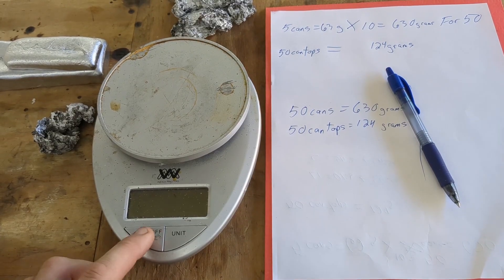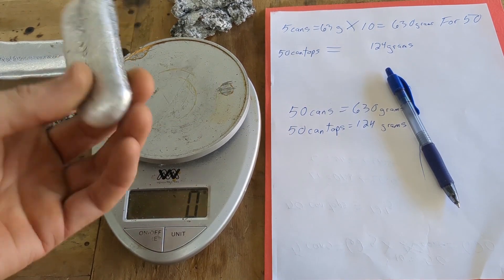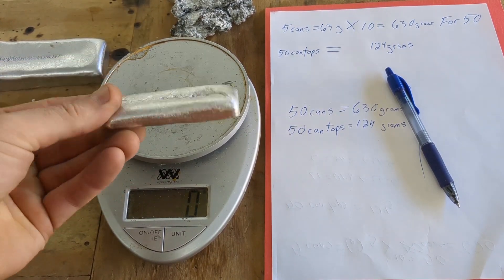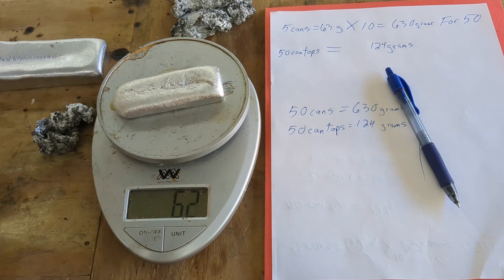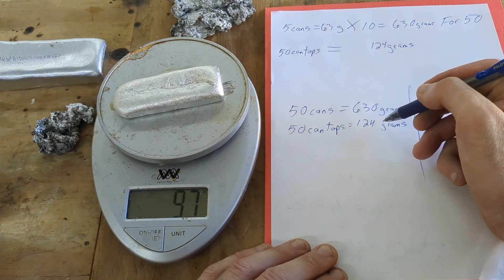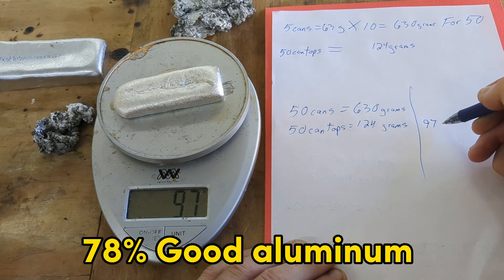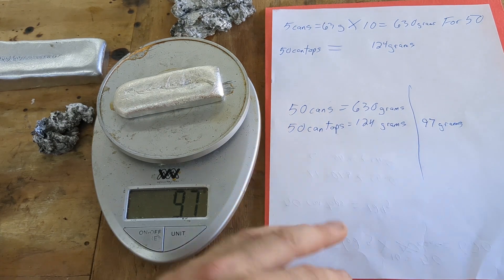Back at the table, we are going to get a weigh-in for each of these. This was the 50 can tops — out of 50 can tops, starting at 124 grams, we got 97 good grams of aluminum.